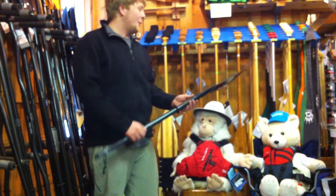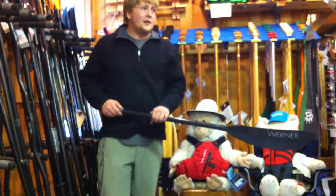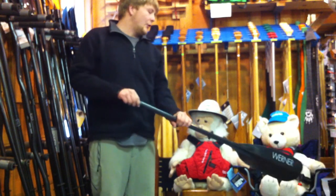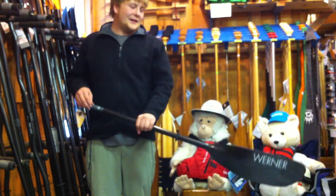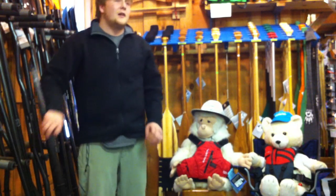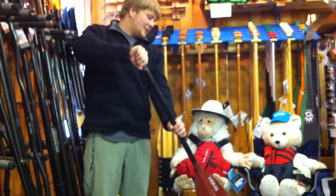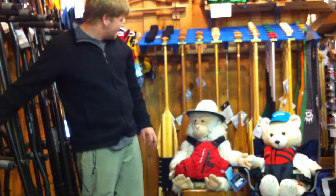With the longer, narrower blade it helps because it's a more efficient stroke for the low angle — more of the paddle gets in the water with that stroke. And it's really the same thing for the short, fat blade with the high angle stroke: it's a lot more efficient to have that shape of blade for a high angle stroke.